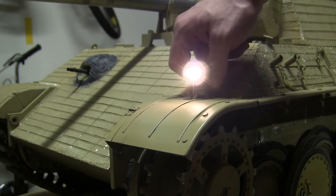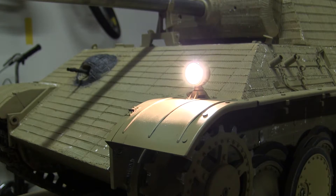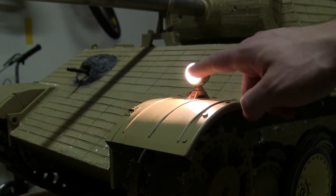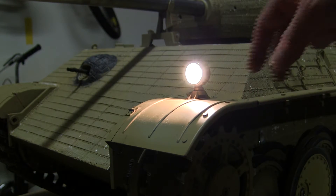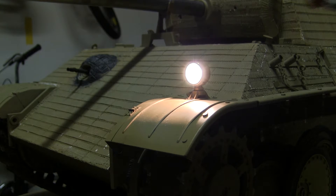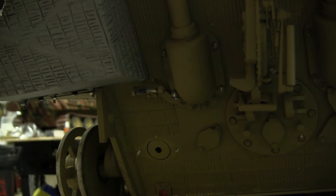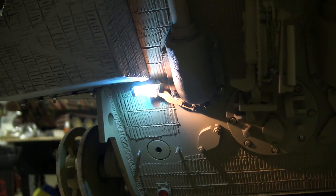If I remove the blackout cover, we have the lens. The lens, as I mentioned in the first video, is nicely detailed and you can see it's actually very bright and very functional. Here we have the tail light, and the tail light is now on.